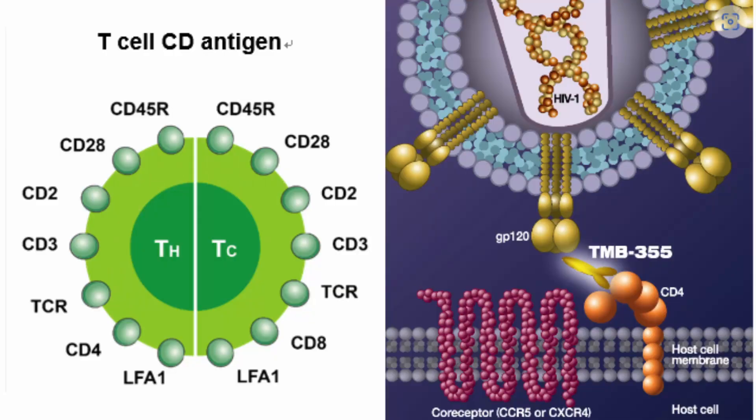GP120 is a glycoprotein on the surface of the human immunodeficiency virus. The function of GP120 is to help it bind to the CD4 receptor on the surface of CD4-positive T cells, macrophages, and other immune cells. Binding of GP120 to CD4 is the first step in the process of HIV entry into host cells. GP120 and another glycoprotein called GP41 together form what is called the trimer, which lodges onto the CD4 T cell, fusing the cell membranes between the CD4 T cell and HIV, allowing the HIV payload to enter the CD4 T cell — and that's how infection takes place.